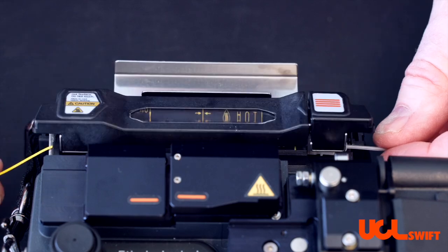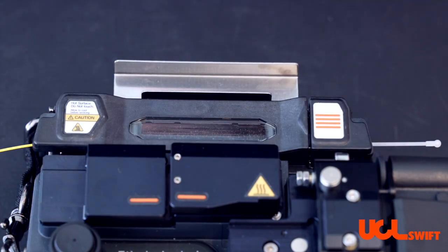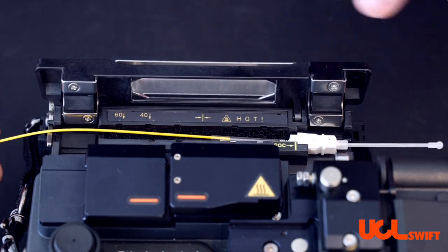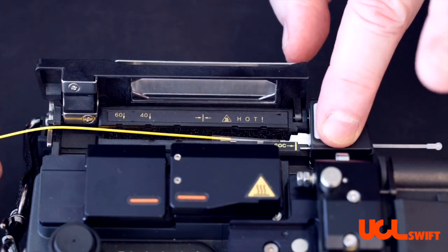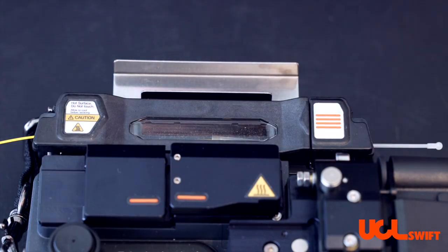You could simply pull down on the left side and finish closing it that way, or if you want to first lock in the position of the connector and then close the door. Either way will get the job done.